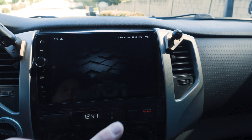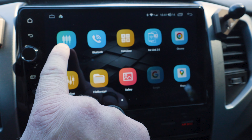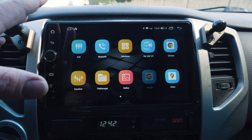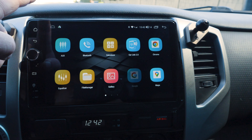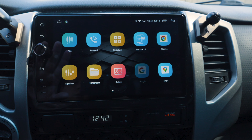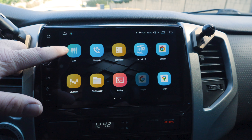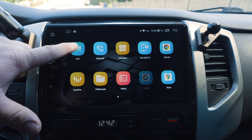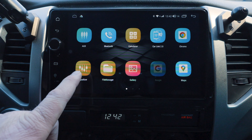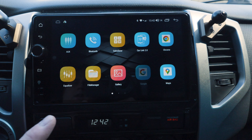Let's go through the application menu. There's an aux connection — I do have a front-facing camera that I had connected to my previous head unit and I'm pretty sure I can do that here too. For those who do off-roading and go up an incline, it's tough to see over the hood, so I've mounted an off-road camera to the front of my bumper and I'm thinking I can hook it up to this aux connection. You've also got Bluetooth, calculator, car link, Google, and a sound equalizer. The sound quality is just as good as any other head unit I've used. There's a file manager, Android music player, and Netflix does work.